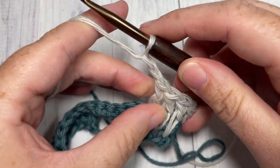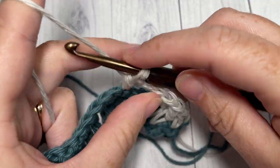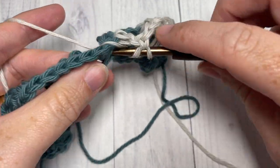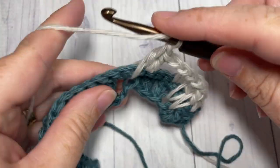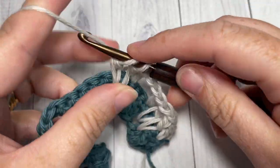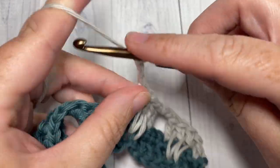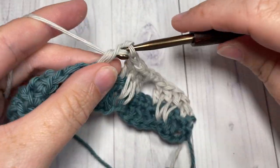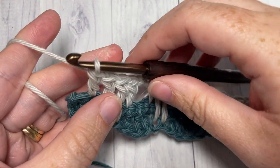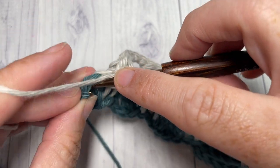Chain two, skip the next two stitches, and double crochet into your next stitch. Then work one long double crochet over each of the next two stitches into that chain stitch below, double crochet into the next stitch, chain two, skip two, and double crochet — repeat that all the way across. When you come to the end of row three, with one stitch remaining, work a half double crochet into that final stitch.